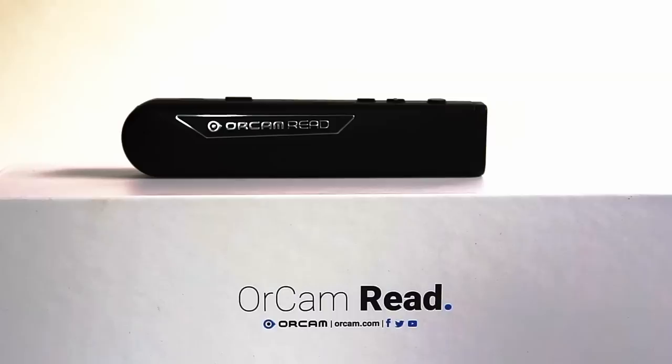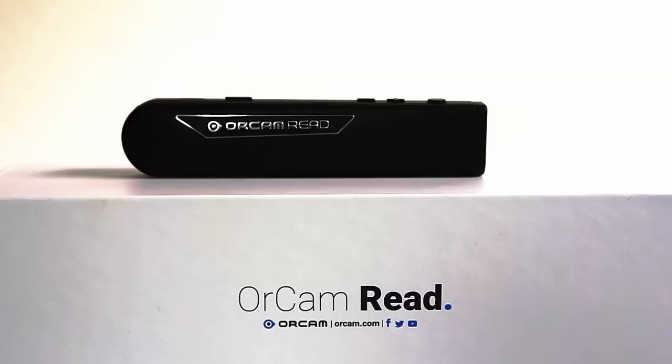OrCam just came out with this new piece of hardware, the OrCam Read. I'm excited to talk about it with you guys today. Before we do that, a huge thank you to OrCam for sending this out to me for this video. If at the end of the video you would like more information, I will have all the contact details in the description box down below.